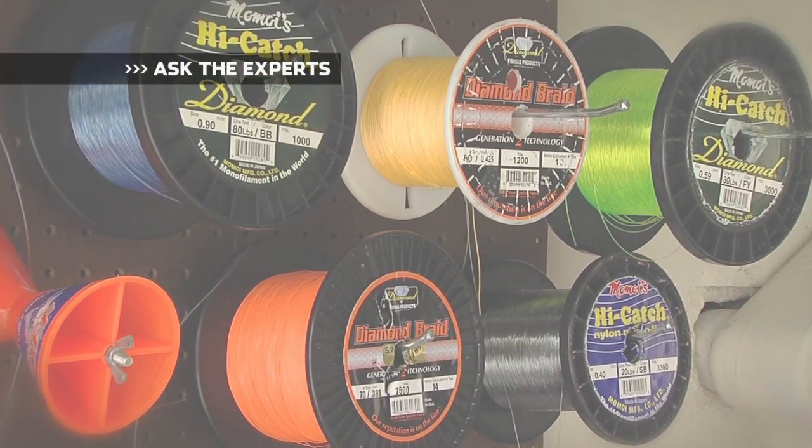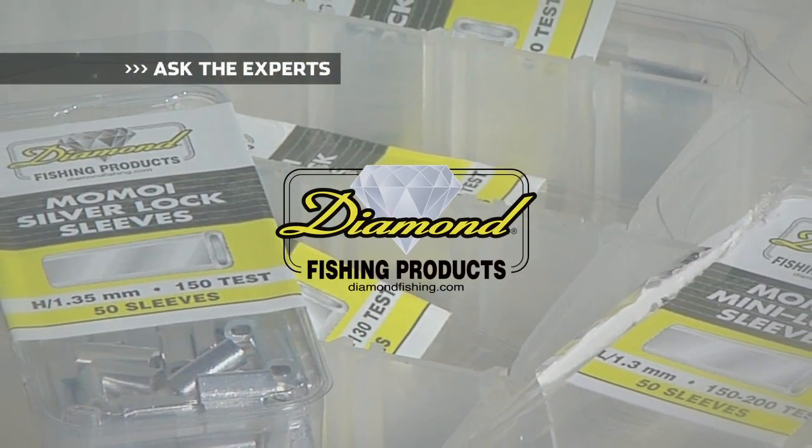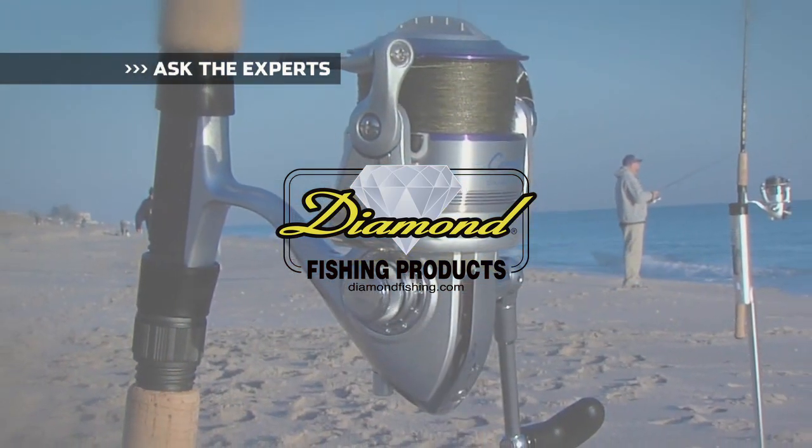Ask the Experts, brought to you by Diamond Fishing Products — the most reliable monofilament and braided fishing line in the world.